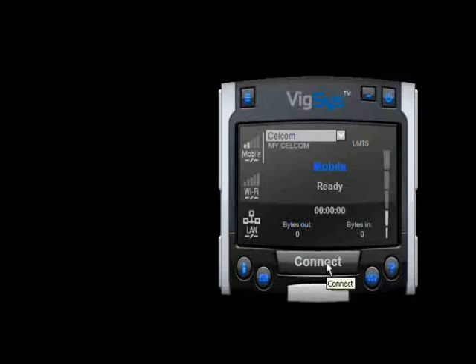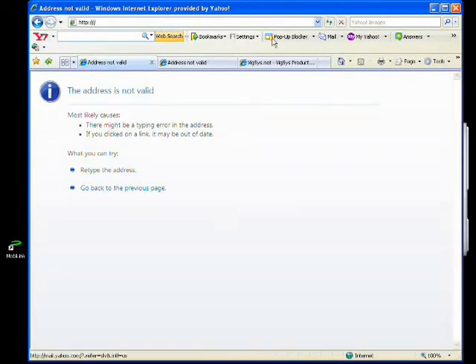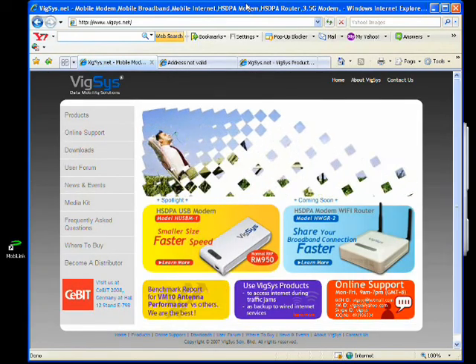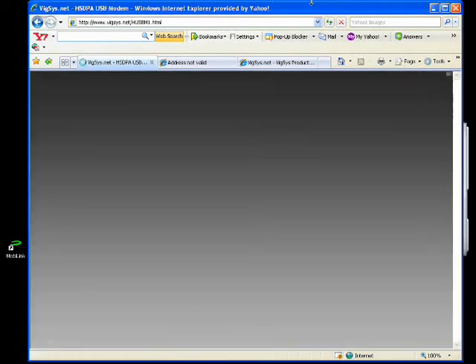Click 'Connect' to connect to the wireless broadband. The status is now connected. Let us try to browse the internet — let's try to browse the Wixys website. We are connected to the wireless broadband and we are able to browse the internet.